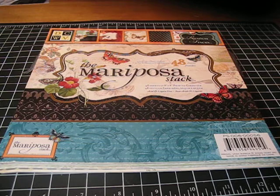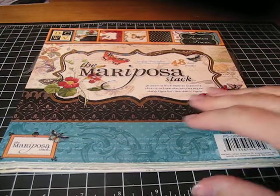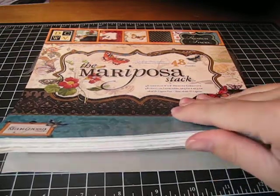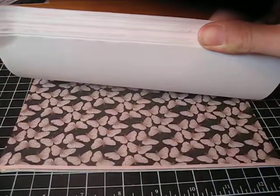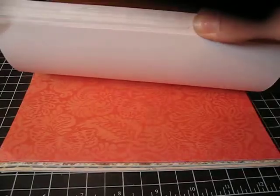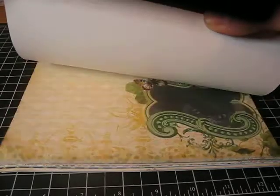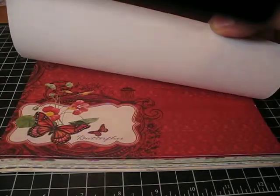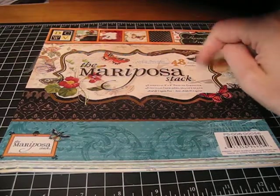My inspiration for this week for my creative challenge shopping ban is the Mariposa Stack. It's one I've had for — I would say almost over a year at least. And this has foiled papers, it has glittered papers, it has plain papers — well, nothing in here is plain, that's for sure. Look how beautiful this is, and I didn't even use it. I don't think I even used it once until I pulled it out for this.